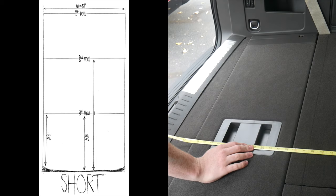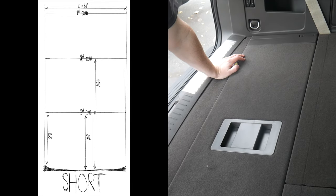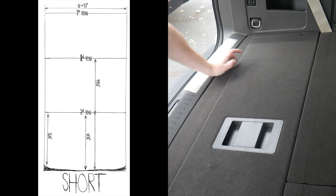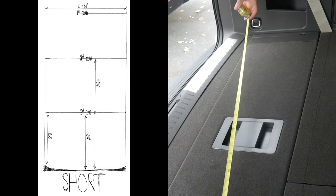Now with the third row down, this is 49 and a quarter. It might sound like I'm just rattling off a bunch of numbers, but you can easily use these numbers — you can measure your strollers, your luggage, your golf clubs, everything that you're going to need a lot of space to fit into this vehicle, and then you can kind of be the judge yourself.